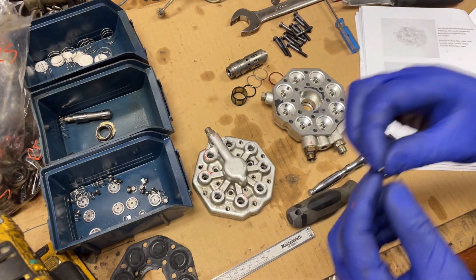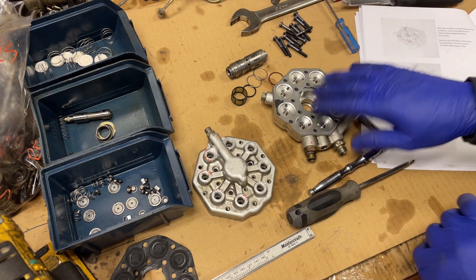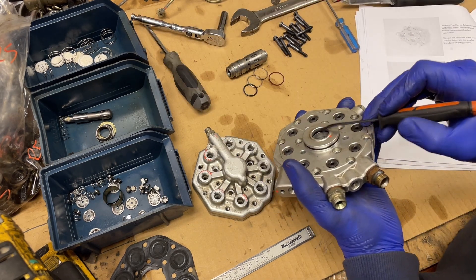Hopefully I didn't mess them up, so we'll do that after. In the meantime, I'll continue disassembling this and remove the seal ring.